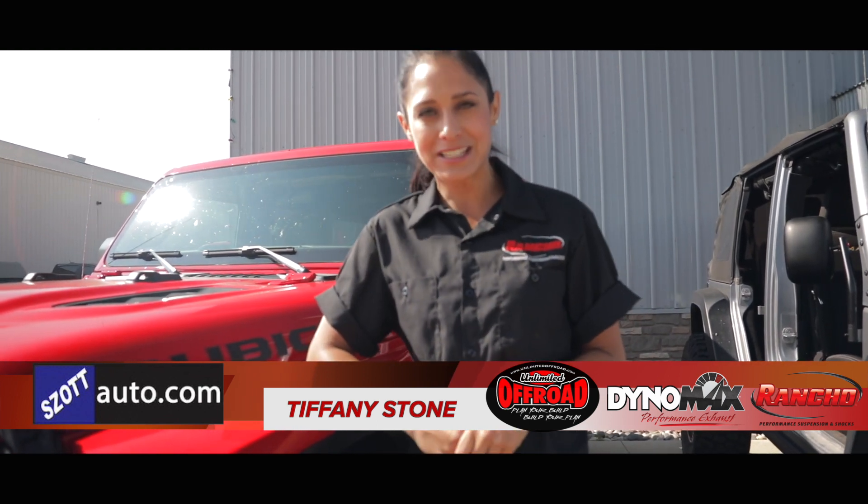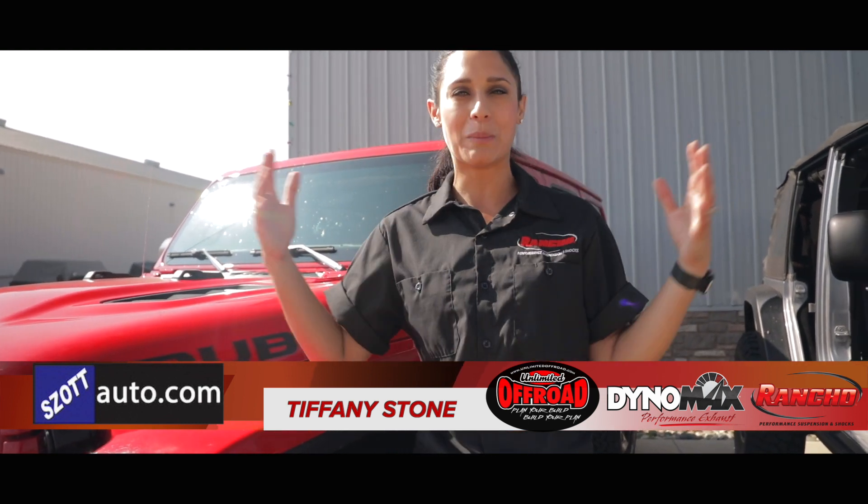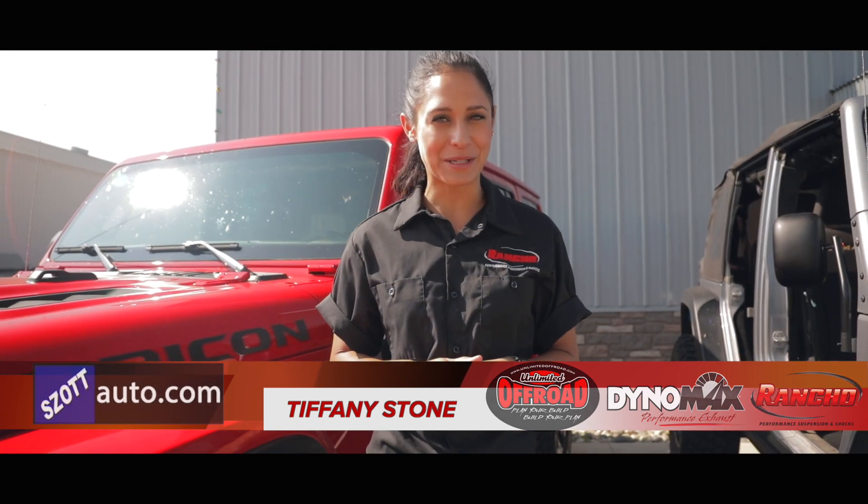A big reason why I wanted to do this build so bad was I wanted to pay back and do a little bit of a big thank you to all our vets out there. It's gonna be my honor to put this Jeep together. Hopefully at the 2019 Memorial Weekend we'll be able to auction it off, do a bunch of big things, and give a big thank you to all the vets. I'm gonna hop in — follow me. It's gonna be a great day.